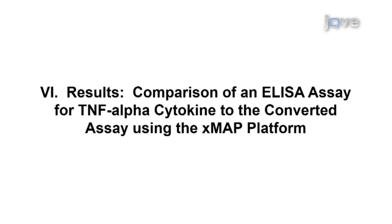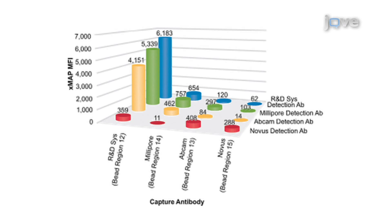Luminex XMAP assays were performed as a multiplex to evaluate all four capture antibodies as a mixture by combining four sets of TNF-alpha antibody coupled to MagPlex microspheres. The capture antibodies were evaluated with each of the four biotinylated detection antibodies individually, such that the interaction of one detection antibody with each of the four capture antibodies could be determined simultaneously. The results indicated that the antibody pair from the R&D Systems Duo-Set performed best, with a resulting response of 6,183 median fluorescence intensity (MFI) units. The detection antibodies from Millipore and Abcam provided a reasonable response in the XMAP assay when combined with the R&D Systems capture antibody. The capture antibodies from Millipore, Abcam, and Novus produced a less desirable response in the XMAP assay.